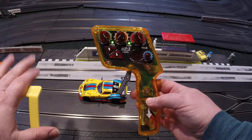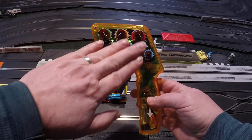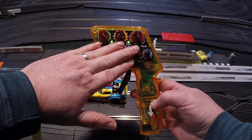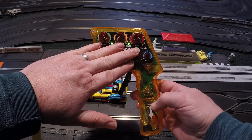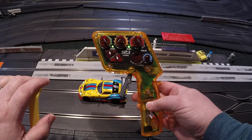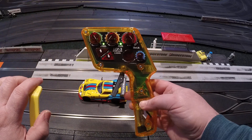Step number one: only do one thing at a time. I'm going to ignore the buttons for now because generally they only apply for digital, though they also have functions for analog. We're just going to focus on the knobs and switches, starting with the ones most important to most people.